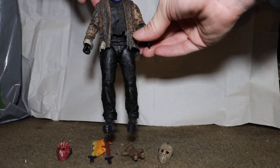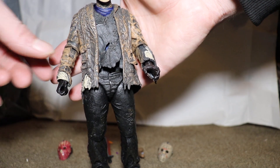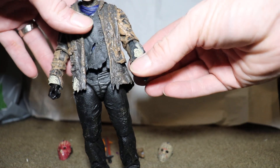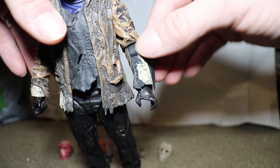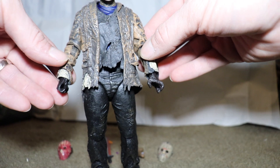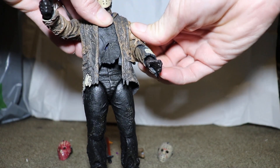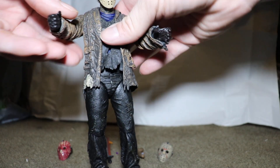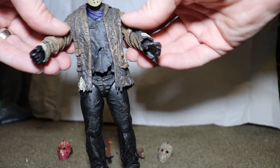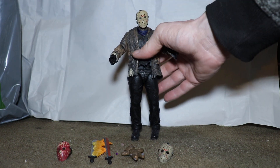One other thing — this happens with NECA a lot — there's a little bit of paint issues. Here it has that rustic look, but here it's pretty much unpainted and just black at the joint. That's not a big deal since it's just where the arms raise, which I don't like to do too much anyway. I don't like bending and showing multiple articulation points — it makes the toy feel overly used.